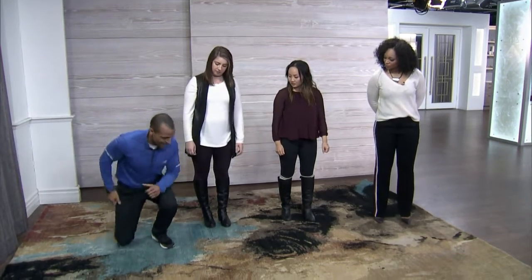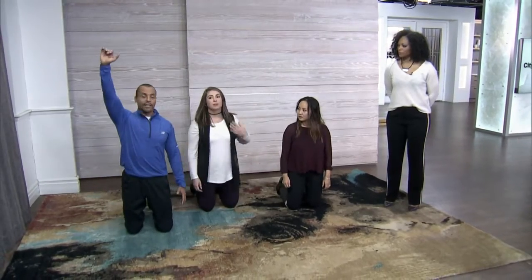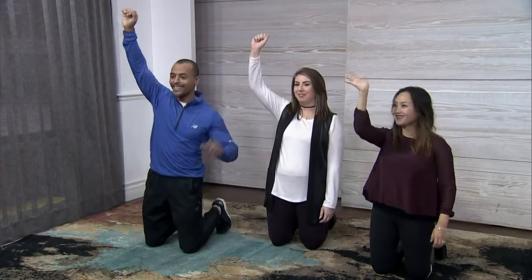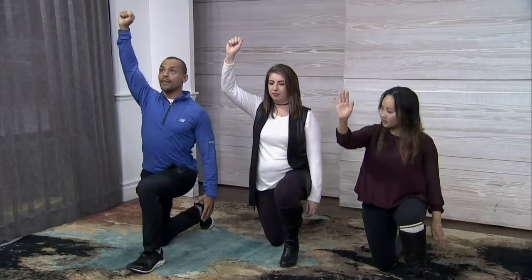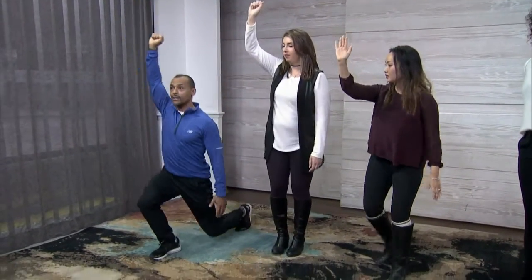The next one you're going to start in a kneeling position. You can do this with or without weight — obviously if you add weight it's a little more challenging. It's called a kneeling get-up. Put one hand in the air. From there, keep your core nice and tight, take your opposite leg and bring it forward, drive off the heel, keep everything straight, come up to the top, and then just reverse that sequence all the way back down to the start and repeat.